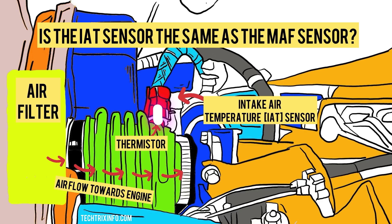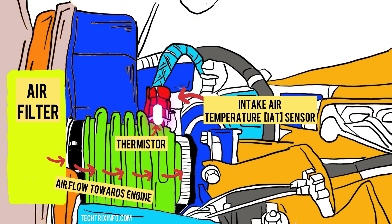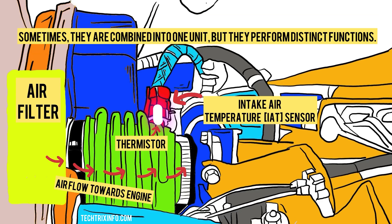Is the IAT sensor the same as the MAF sensor? No, the IAT sensor and the MAF (mass air flow) sensor are different. Though they both play a role in engine performance, the IAT measures air temperature while the MAF measures the amount of air flowing into the engine. Sometimes they are combined into one unit, but they perform distinct functions.